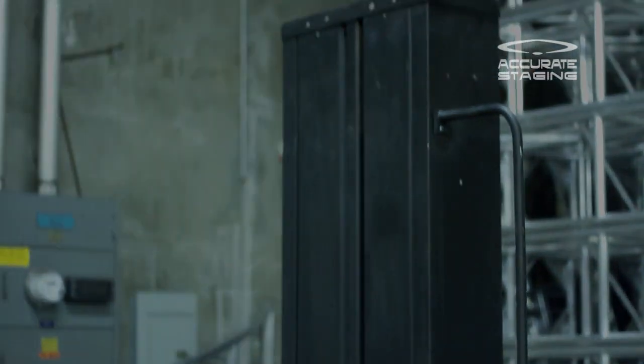This was our standard handicap lift. For rentals and availability, please call Accurate Staging and we'll be happy to help you out. My name is Johnny and this is our handicap lift video.